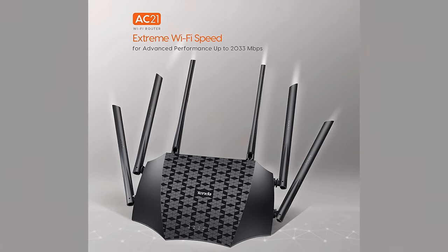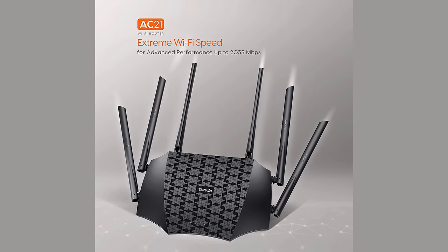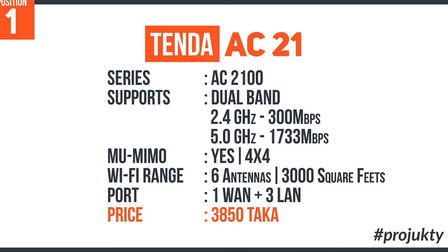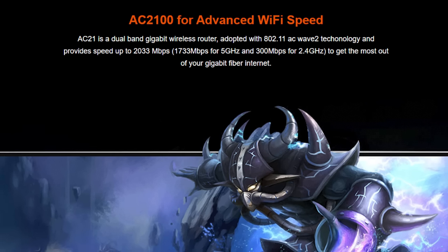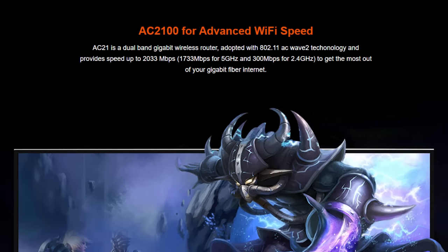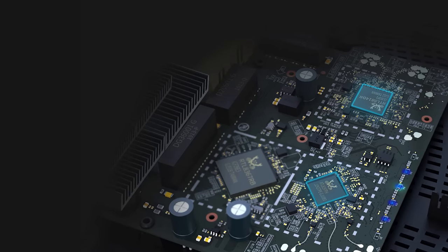One of the most trendy and popular routers right now is the Tenda AC2100 router. The router features the AC2100 series with dual-band support — 2.4 GHz at 300 Mbps speed and 5 GHz at 730 Mbps speed, giving the router double performance. It has MU-MIMO support at a 4x4 format.